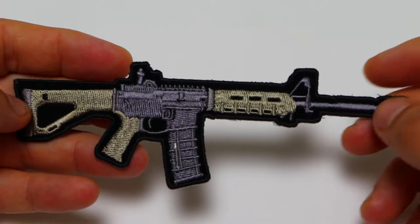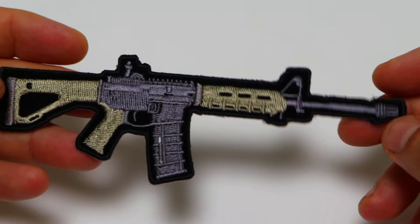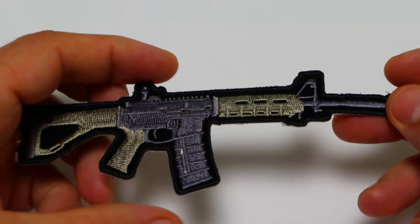Hello, this is The Patch Guy from TheCheapPlace.com, here with another video of one of our embroidered patches. Today we're going to be looking at this machine gun patch that measures 6 inches left to right and 2 inches top to bottom.